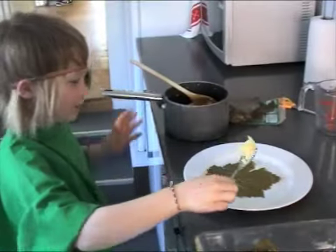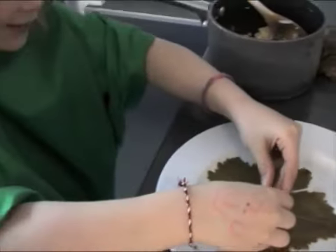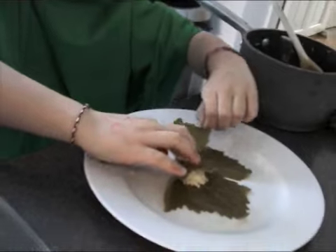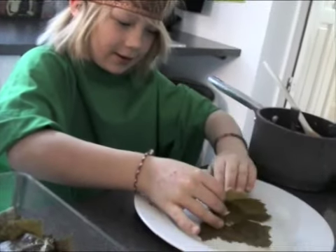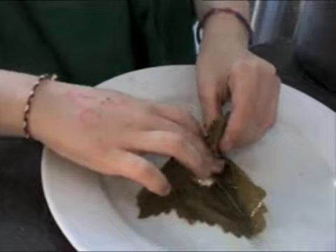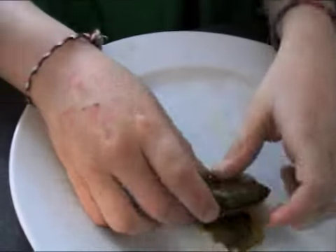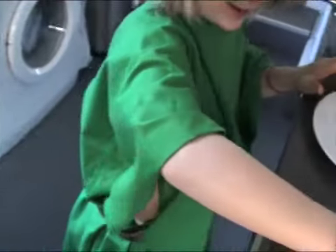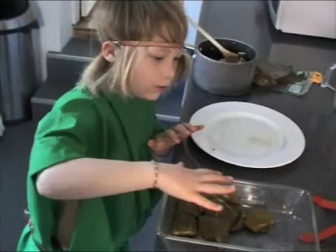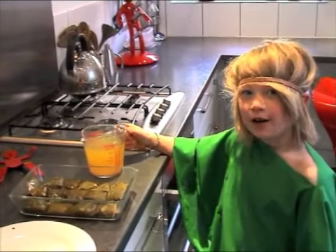Whilst we're boiling the kettle for the stock, we're going to stuff the vine leaves. You put a little blob of the mixture in there, then use your hands to make it into a circle. Then you get this little corner, flip it over like that, get this one, and then fold it like that — this side over here, then flip it like that. Easy as that. Then you can have a big bowl like this and put them in so they're all filled up. That's how you make them.